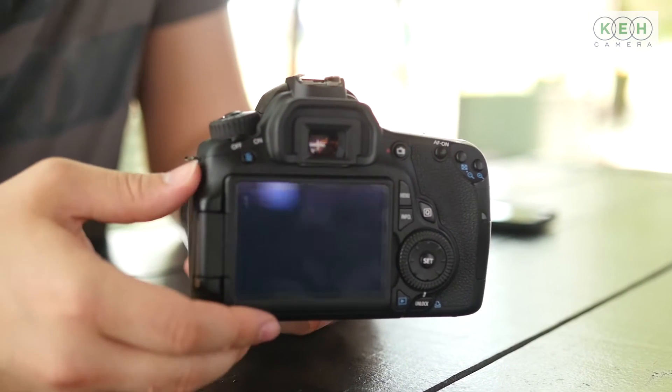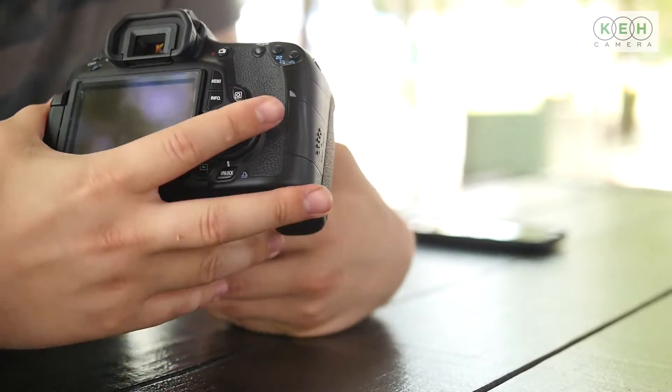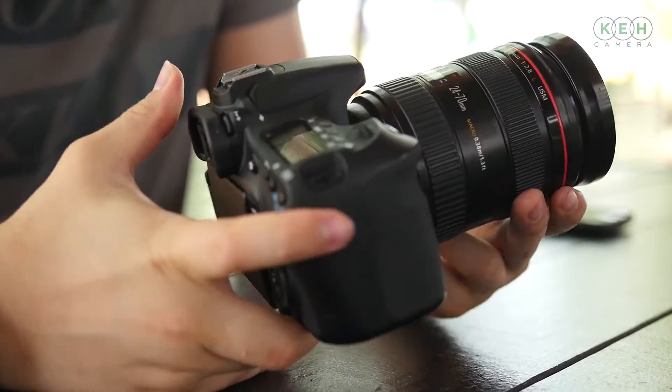The viewfinder is good — it has 96% coverage and 9 autofocus points, which is great for getting the job done. This camera is also capable of shooting 1080p video with manual controls, as well as having a 5.3 fps burst rate, which is good for moderate action. It's a great all-around camera.